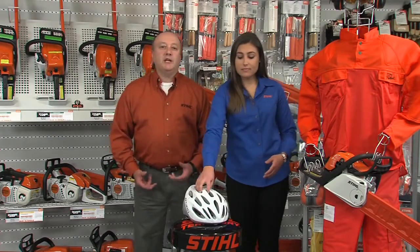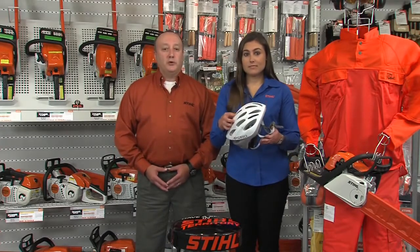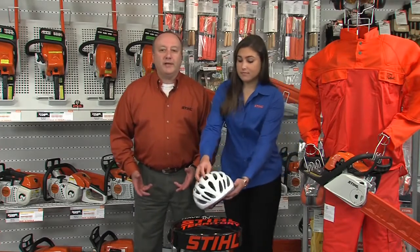Personal protective equipment is something that you and your family use every day — whether it's a helmet when you're riding your bike or motorcycle, gear for your kids when they're playing sports, even the seatbelts in your car. And it makes just as much sense and it's just as important to wear personal protective items when you're operating your power tools, as well, like your gasoline powered chainsaw.